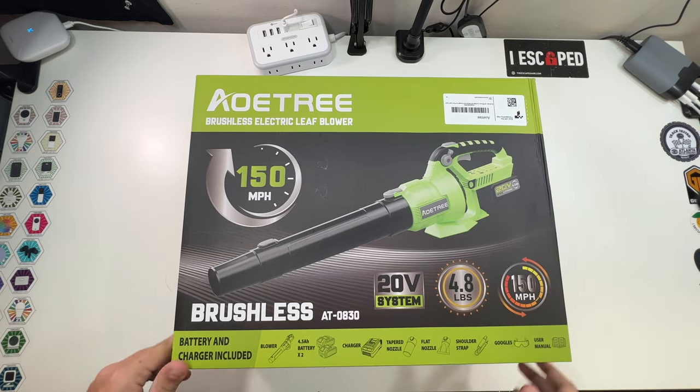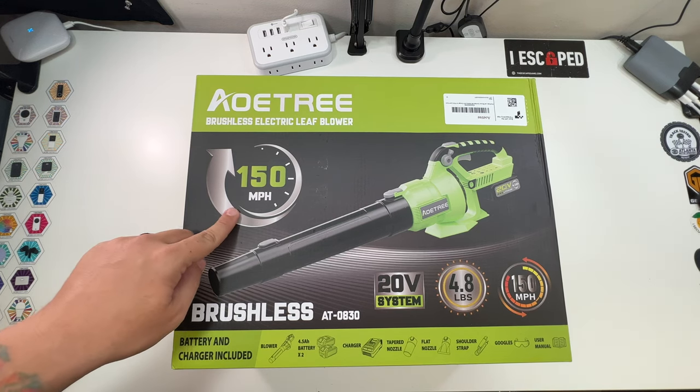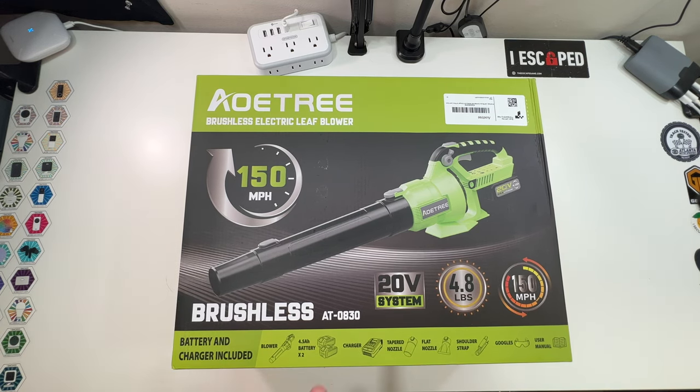Let's open up our brushless electric leaf blower. You can see this mentions 150 miles per hour, which is crazy. Model number is the AT-0830. The battery and charger is included, as well as a couple of other things. It's a 20-volt system, weighs 4.8 pounds — less than five pounds and 150 miles per hour.